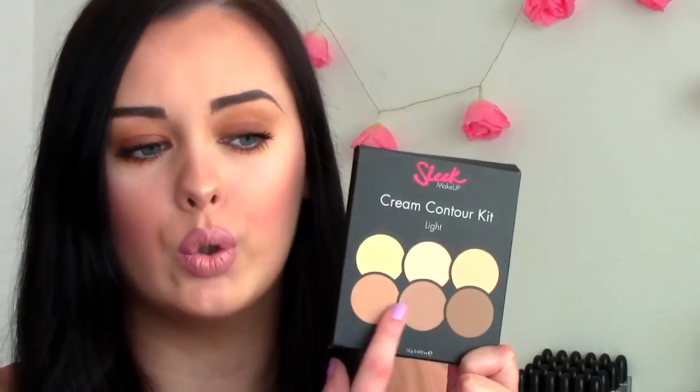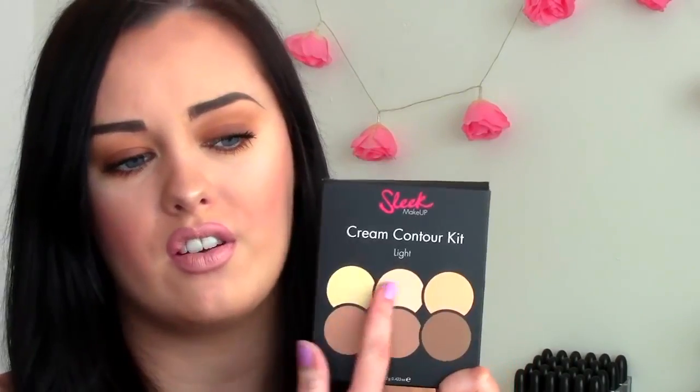I wasn't able to make the event for this, but they were kind enough to send it out to me anyway to try it out. I got the shade Light. I am more tan, so I think I could have done maybe the medium one. If you are more of a fair skin tone, I think this will actually suit you because the shades are really cool-toned for contouring and nice and pale for highlighting if you are fair.